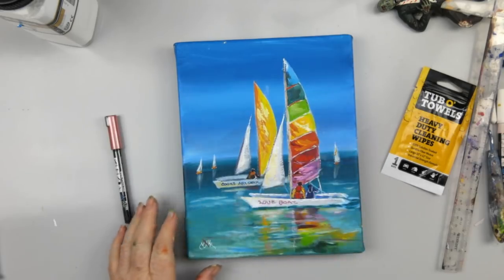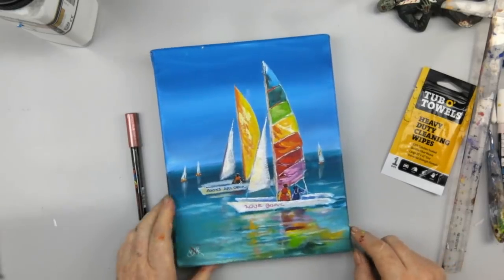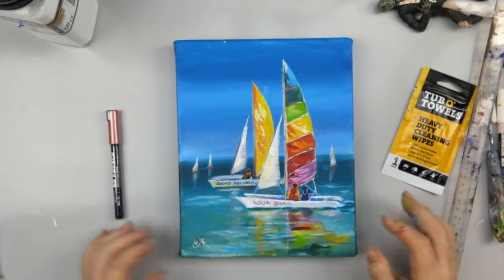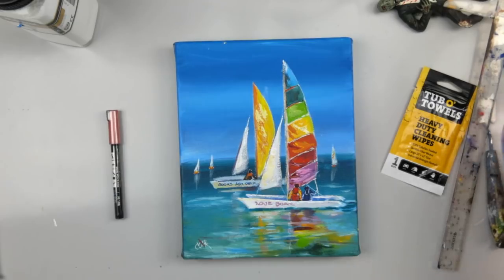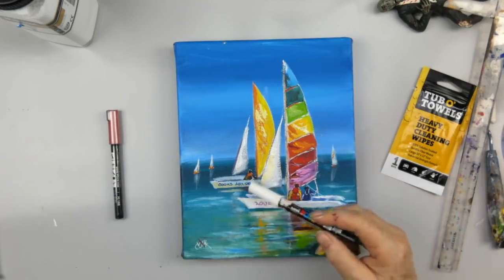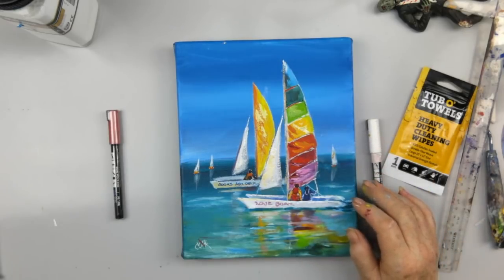We've got some fun reflections in the water. We've got an 8x10 gallery-wrapped canvas. I'll tell you a little bit more about that. If you like it, we would appreciate very much that you would share the videos, and if you would be so kind as to not just share them, but put them in a playlist. I used Posca pens for some of the writing — I did a blue and a white one and a pink one.